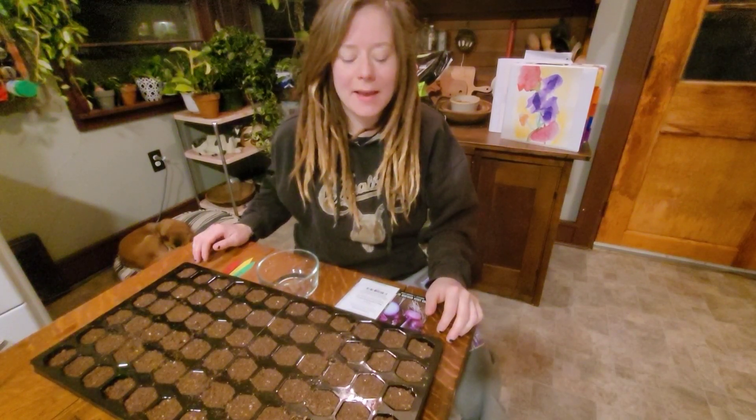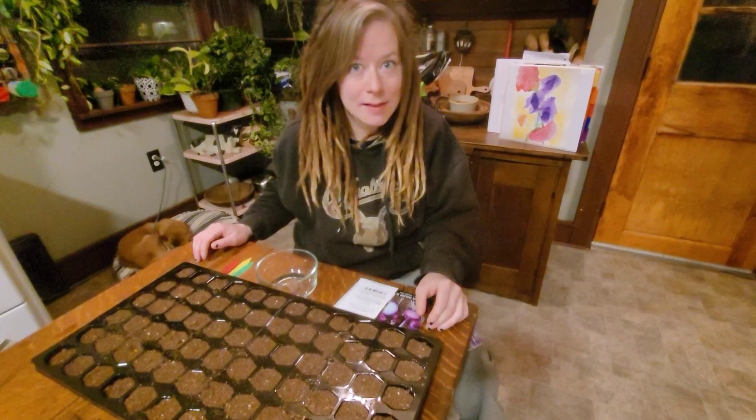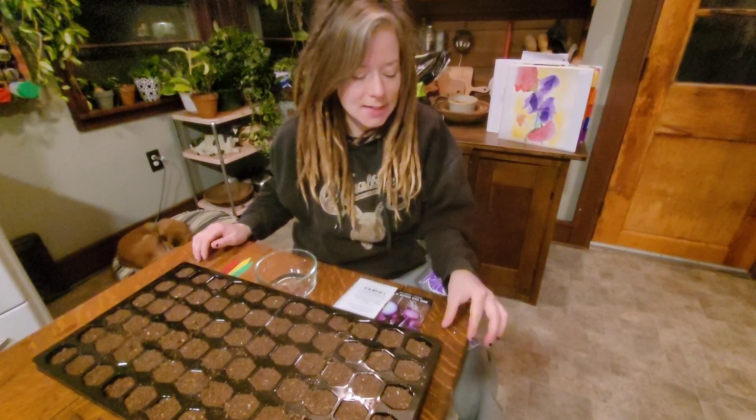Good morning and welcome back to the Half-Assed Homestead. My name is Angie and we're going to be planting some asparagus and onion seeds today.